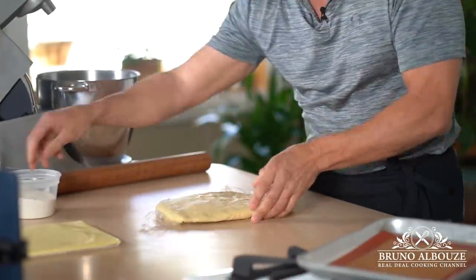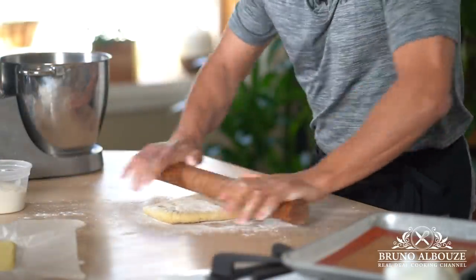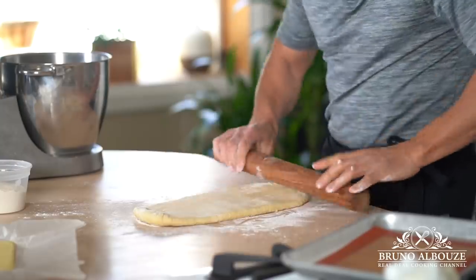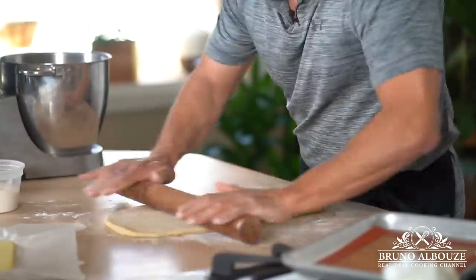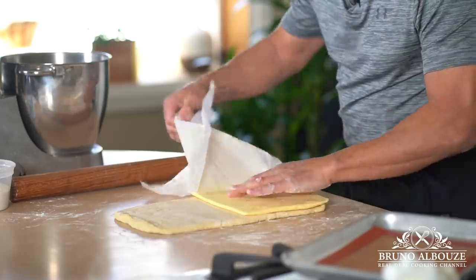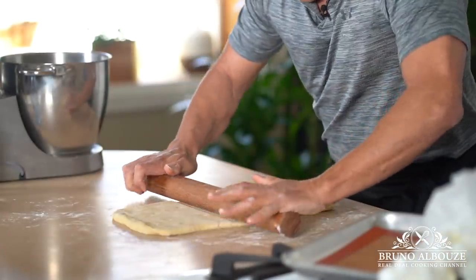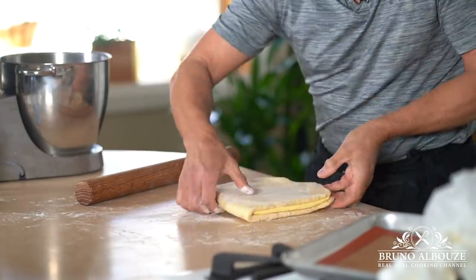For the next folding and laminating step, leave the butter slab out for 20 minutes or so — it should be supple but cool, just like the dough. Do not hesitate to freeze the dough 15 minutes on each side prior to folding. Roll out the pastry to twice the length of the butter slab, then place the butter on the first half, close, and seal.